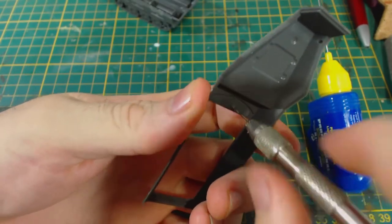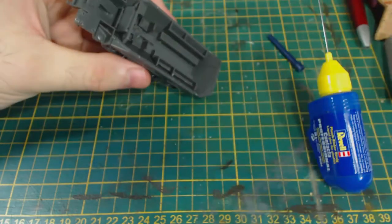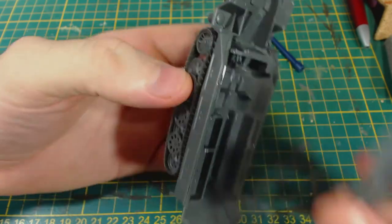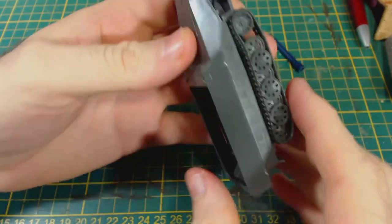I then drilled a hole for one machine gun in the upper hull — the rear one will be covered. I checked again to see if the top fit properly and then glued it down. It fits quite well, though there is a small gap at the rear and along the sides.